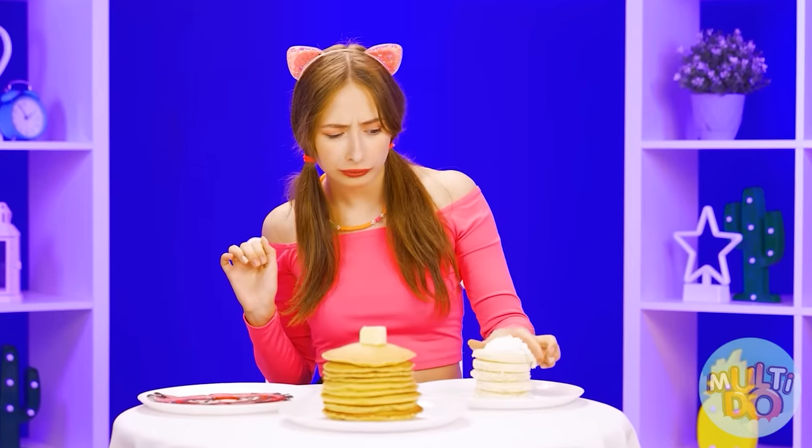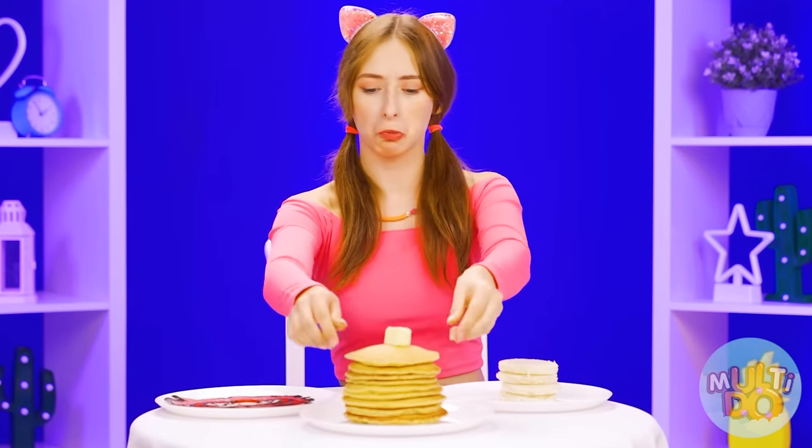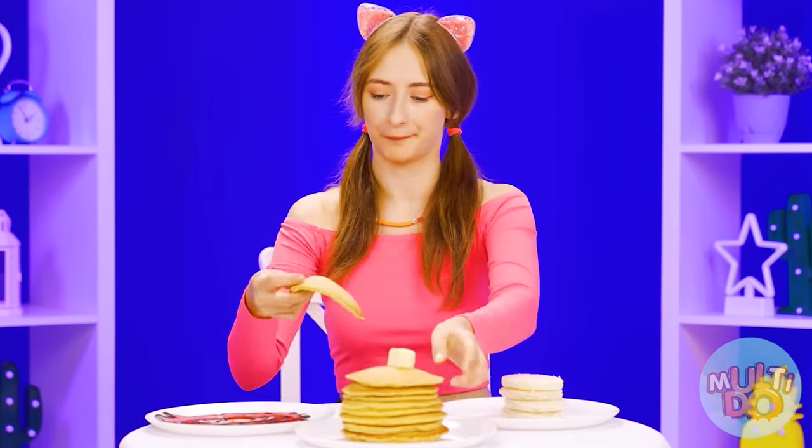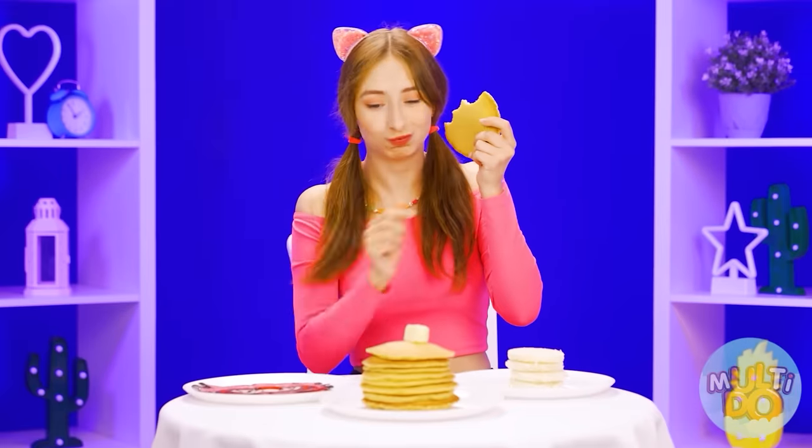And what's this? It looks like ordinary white bread — well, and it is. It's definitely not pancakes. But the pancakes in the middle look delicious. What a scent — I haven't tasted anything better before.